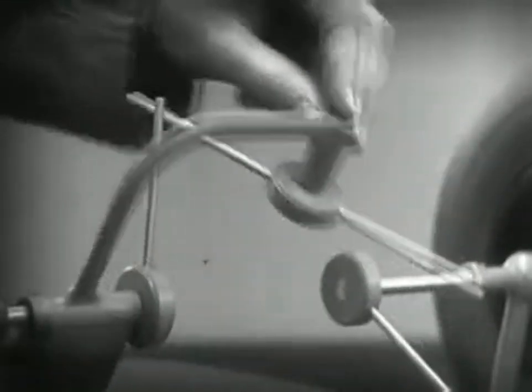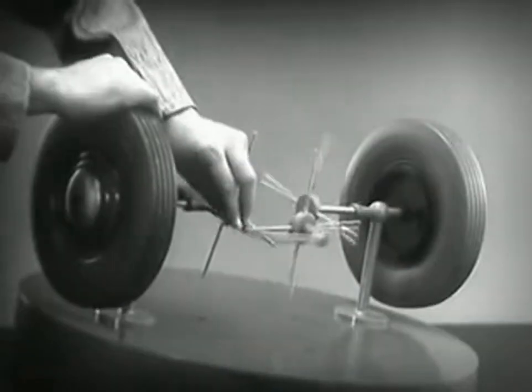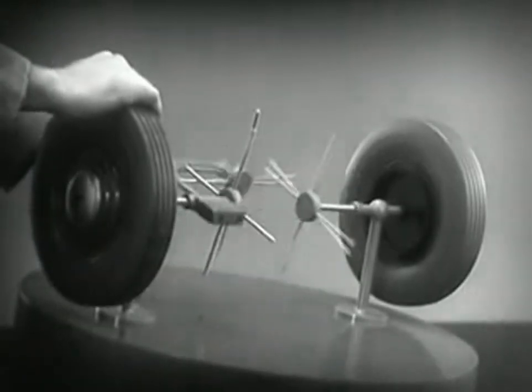We need another crossbar and more spokes to carry on the job. When we stop one wheel, the crossbars will continue to push the spokes of the free wheel around.